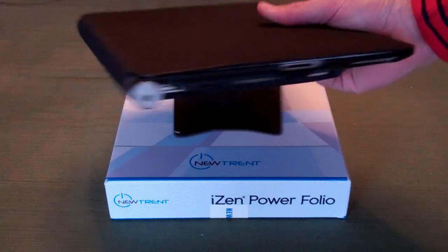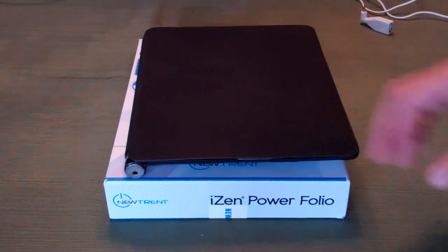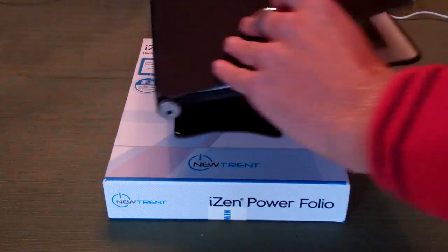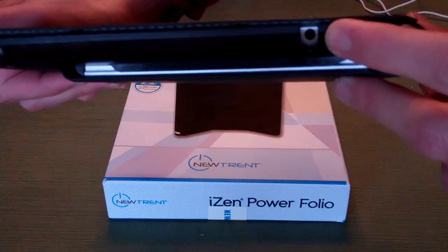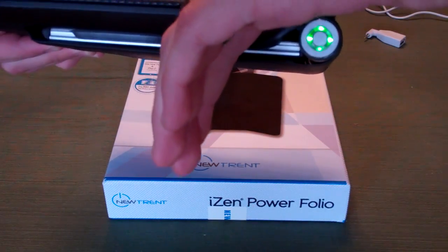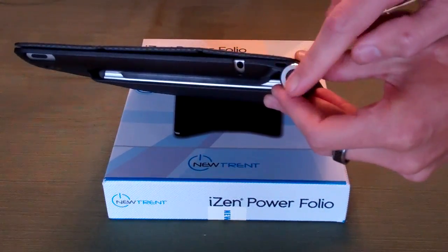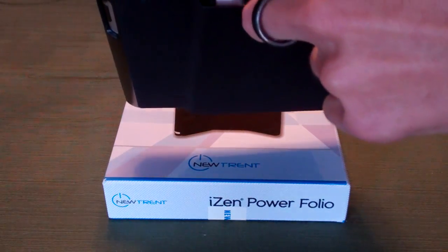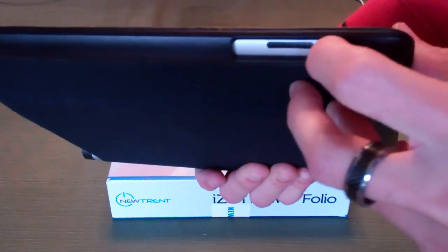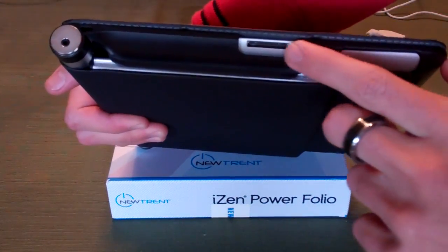Now this does add a bit of bulk and a bit of weight to the iPad — keep in mind you have a 14,000 milliamp hour battery in here. On top there is a perfect cutout for the 3.5mm headset jack. On the top of the case there is a button to press — notice it turns green — that would indicate that charging has started. You can turn that on or off when you do want to use the charging capabilities. There's a cutout for the power button, one on the back for the camera, a large one for the volume button and the silent switch, and on the bottom one large cutout for the speaker and the 30-pin connector.